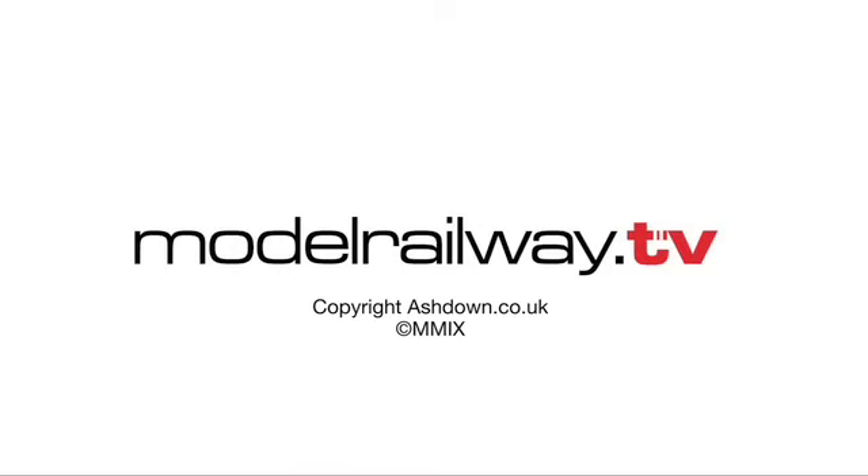All right, so that's it for the HO layout. Thank you once again, George, for being here with us today. We'll see you again here on Model Railway TV. We'll be right back.